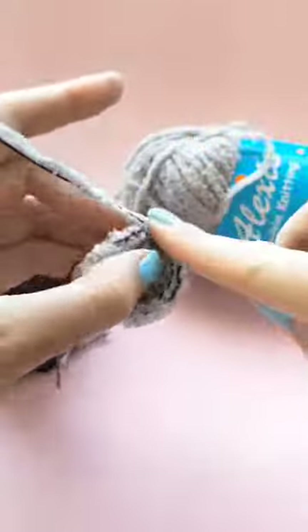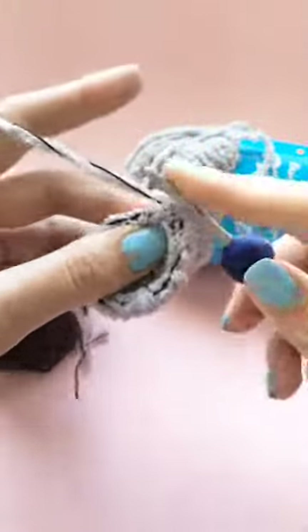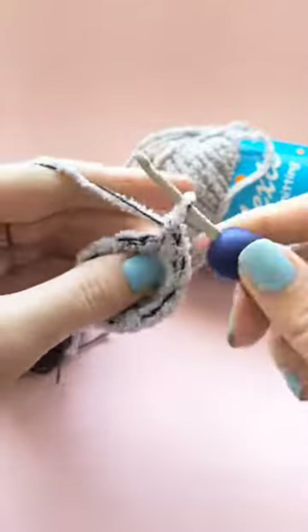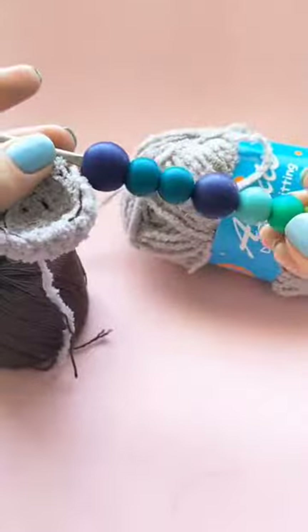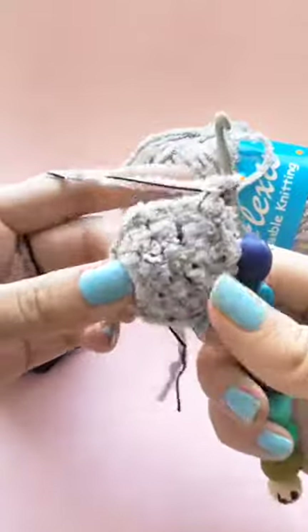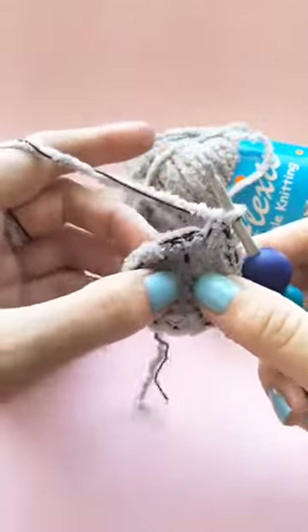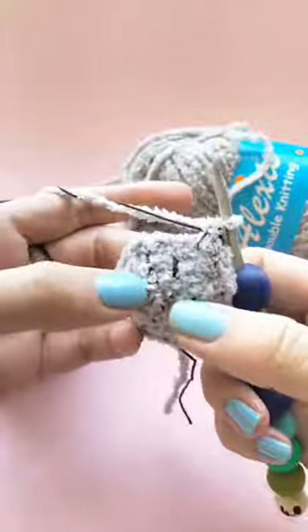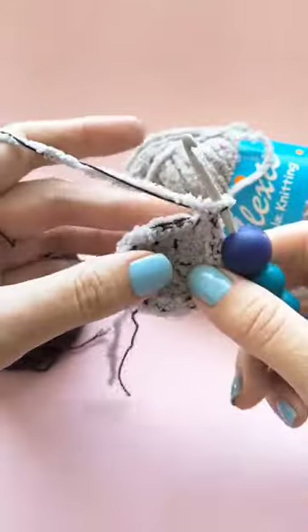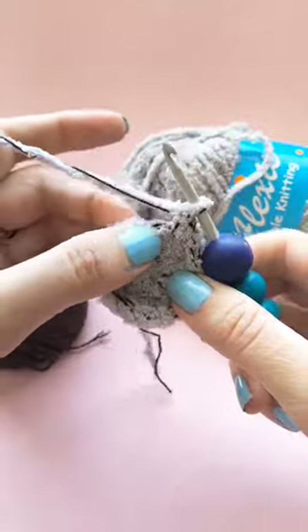With muscle memory, if you do it often enough, you'll find that you don't really need the guideline and can guess where the stitches are. The second thing is you want to use a bigger hook — this is a four millimeter hook, rather than the one, two, or two-point-five millimeters typically used for amigurumi. The fuzzy yarn is very forgiving; it doesn't make holes, so it's easier to work with. A bigger hook will also help you find the stitches better because you can actually feel them with your fingers.